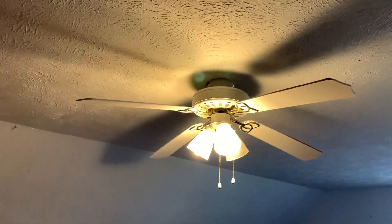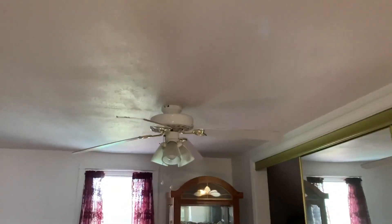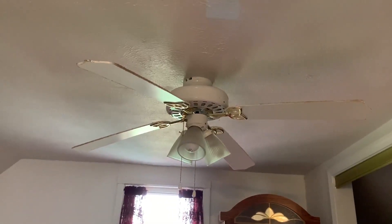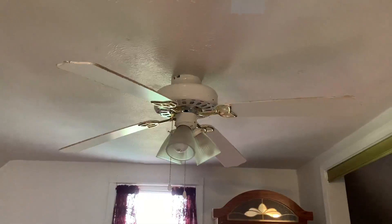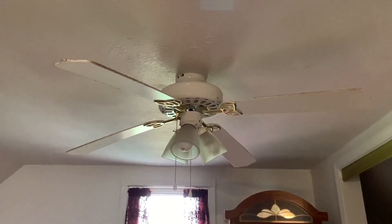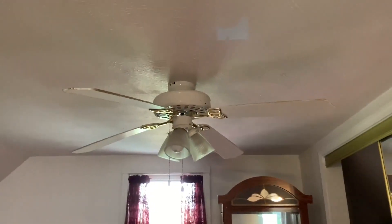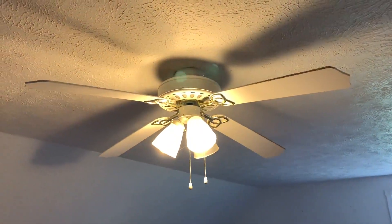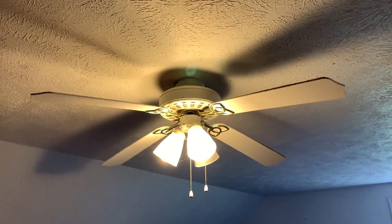These are two 52-inch ceiling fans — I think they're Alaska ceiling fans. They're installed in the upstairs storage room. These fans are not going to be replaced; we're not doing anything up here, so they're going to stay. If you guys know what brand they are, let me know.